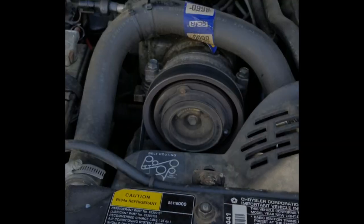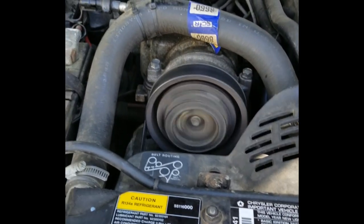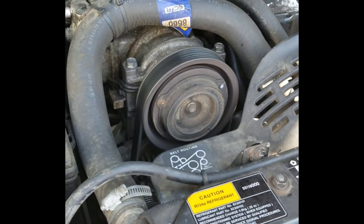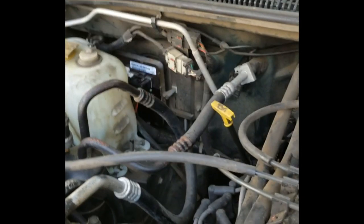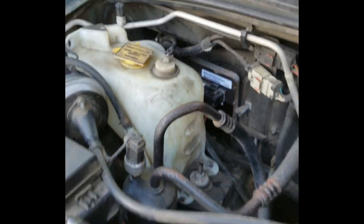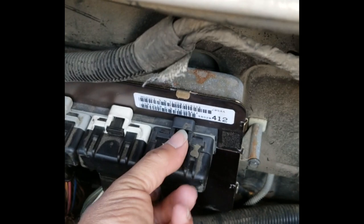My 1996 Jeep Grand Cherokee Laredo. I'm having problems with the PCM — you can see it's turning things off and on that it shouldn't be. So that's the PCM right back there, and we're going to change that out. We've unhooked the battery, pulled out the reservoir for the radiator, and now we need to unplug our wire harnesses.